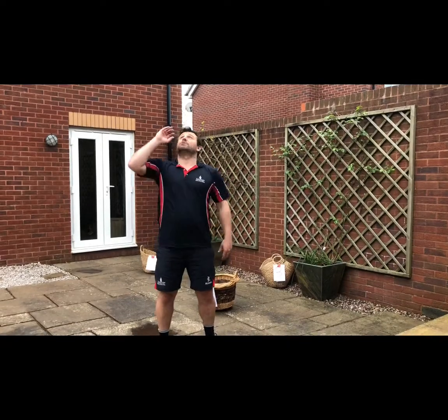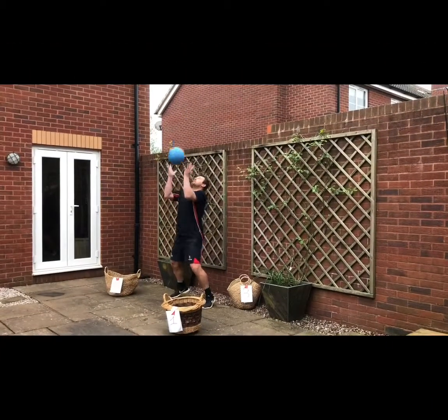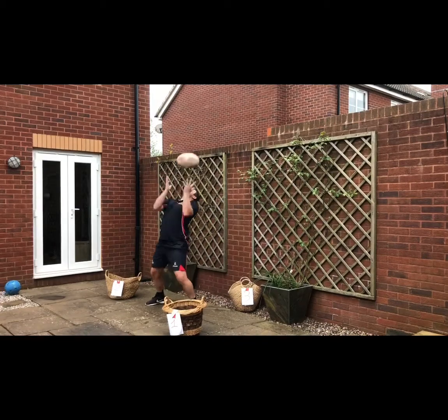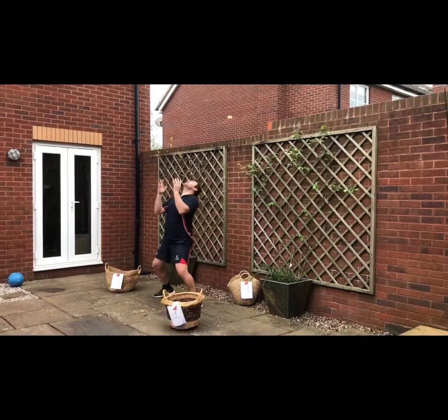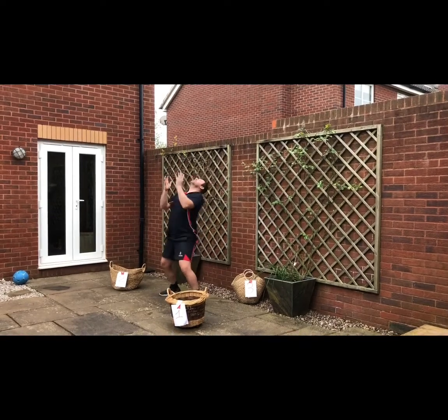Stay light on your feet and have a quick reaction. Try to react, keep your eyes on the ball, and try to collect as many objects as you can. You have to learn how to collect the ball and match the ball.